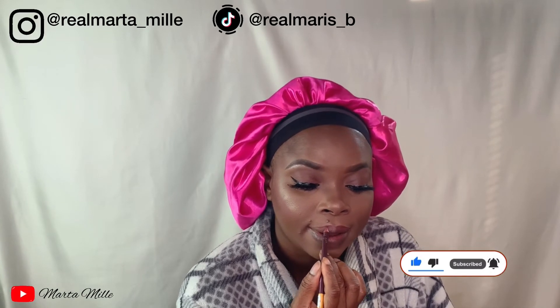The next step is the lips. I'm using two lip liners — one is a little bit dark red and the other one is brown. I don't remember the names right now but I'll leave them in the description box. So I decided to go a little bit dramatic for the lip. I'm using this red lipstick. A little bit of drama does not cause any harm.